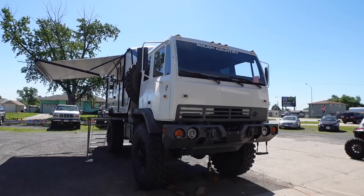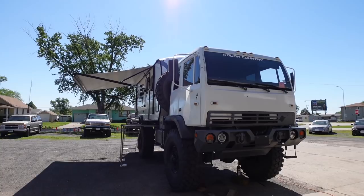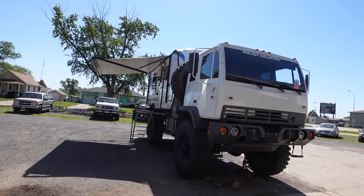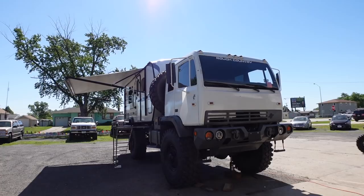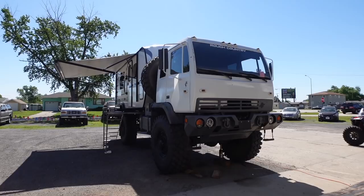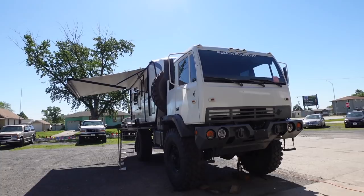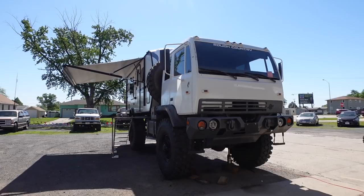Is there anything different about the rig other than the paint job and the bigger tires? No, it's just a military truck. The interior is still mostly the same — he did replace the rough seats with some from a Ford vehicle. He's going to be building a roof rack on top to carry extra stuff, a couple of ladders on the side. Solar panels are coming in soon for a full solar setup, plus propane tanks and a propane generator. Storage boxes are coming — he just put this whole thing together a few weeks ago.